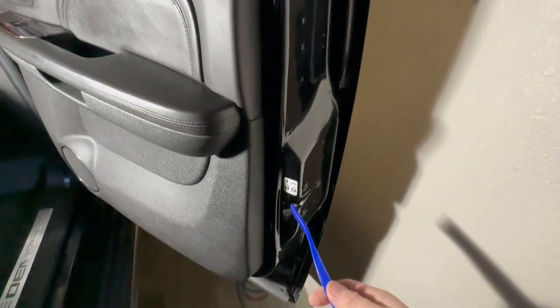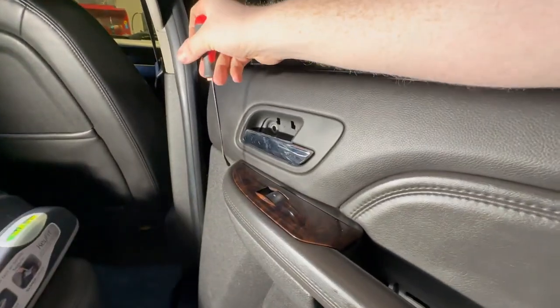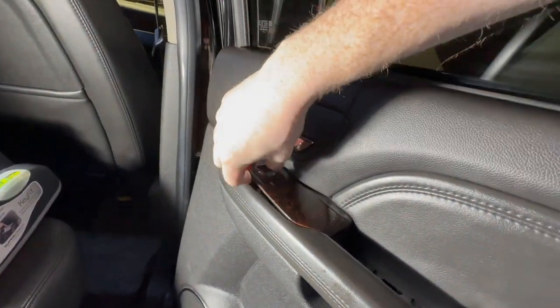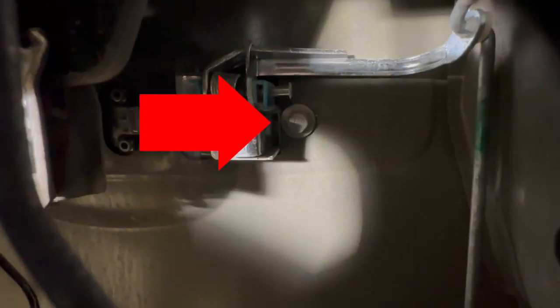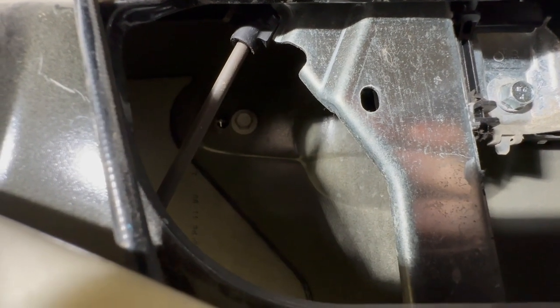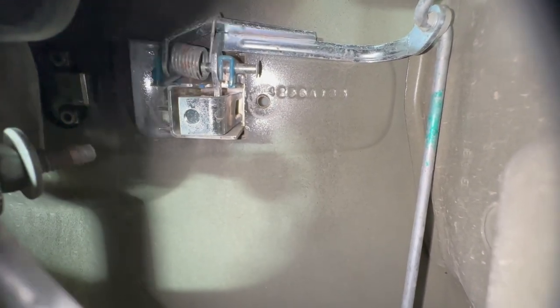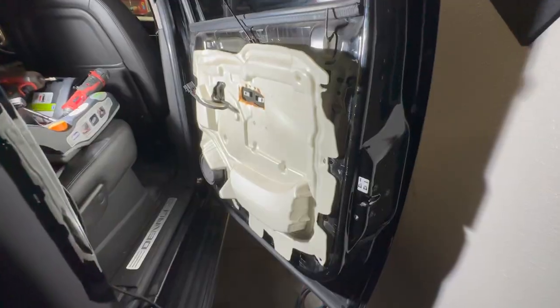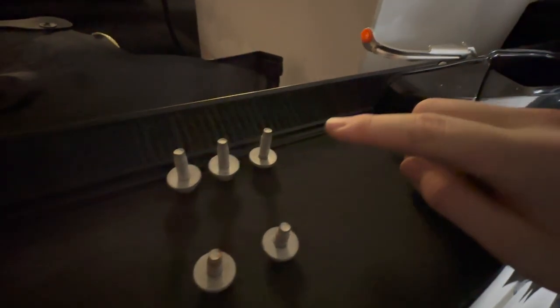The next step is to take a plastic trim tool and put it right about here. Then take a little magnet extension and grab the bolt and pull it out — you don't want it falling inside the door because that would be a headache. Once those two bolts are released, what you should have remaining is two door handle bolts and then three for the door panel.